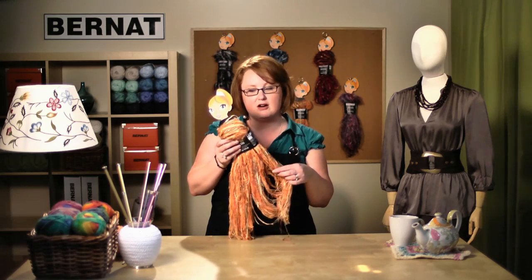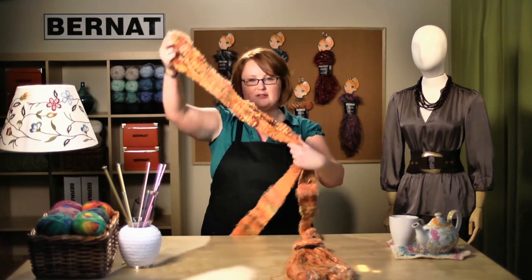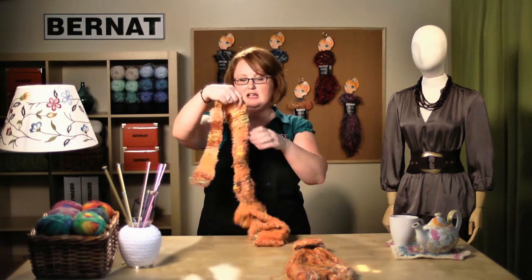Welcome back to Bernat.com. Today we're going to be talking about Bernat Knit or Knot Jessie. Jessie is a gorgeous group of specialty yarns and we have two patterns that you can make with this — there's a knit version and a knot version. Today we're going to be making the knot version, but I'm going to show you what the knit version looks like. The knit version makes a really special eclectic-looking scarf and we do have a video tutorial that you can watch on our website.